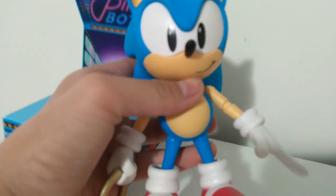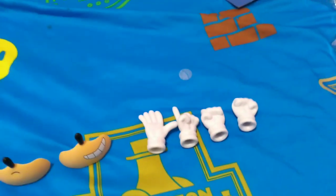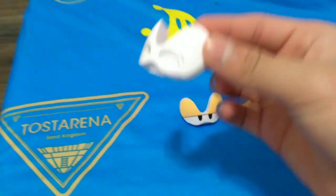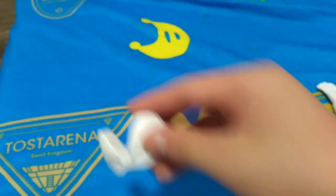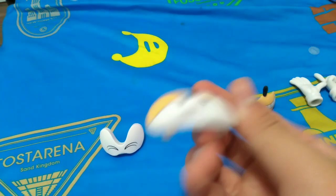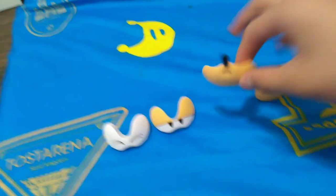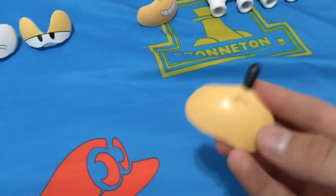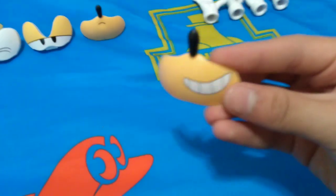Before we take a look at Sonic, these are all the accessories he comes with. We have — I'm not sure if this is supposed to be a hurt or happy eye piece. And we have the kind of bruh face. I'm not sure — kind of unamused. This one seems more sad than anything, maybe hurt. And this one is just Sonic's smile.